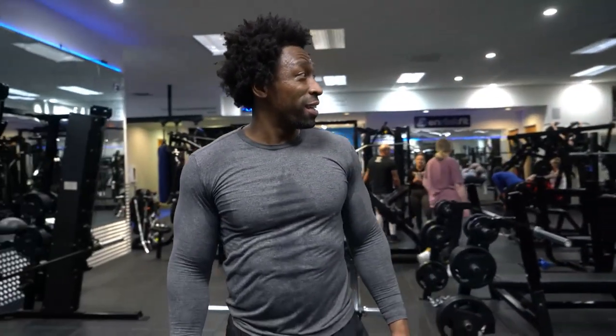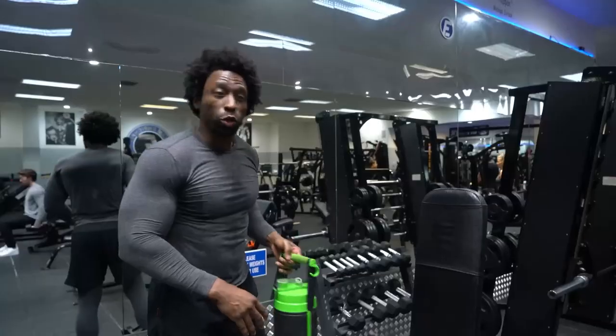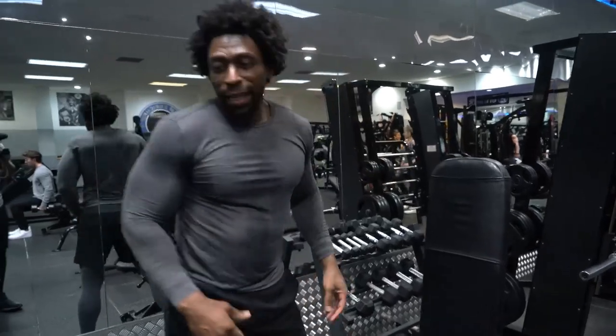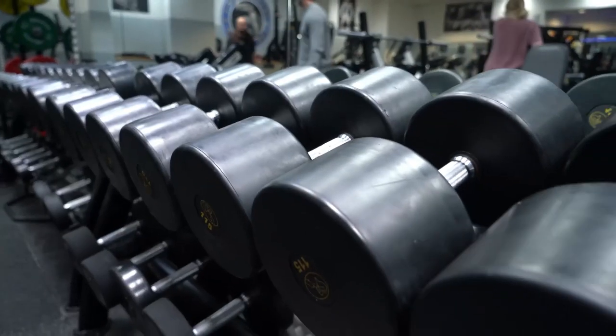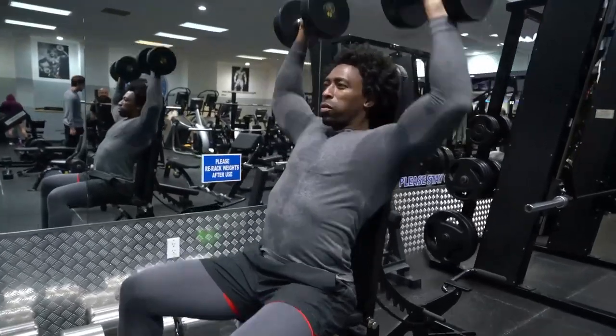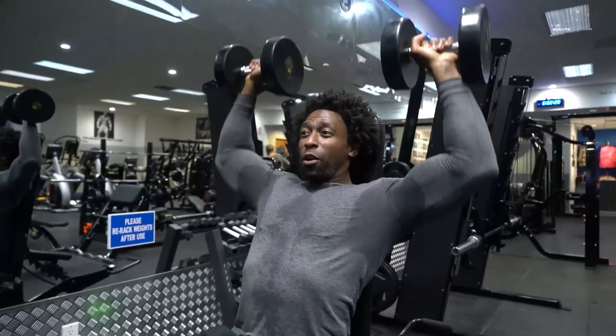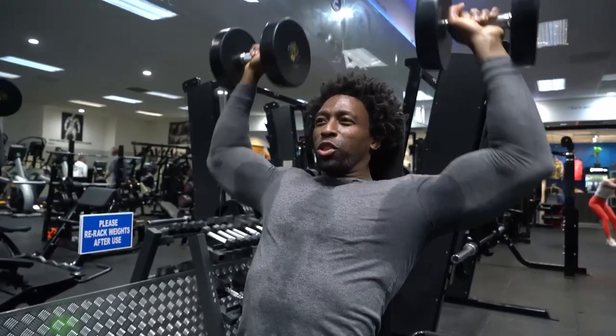Hit the shoulders right here, and I've got a nice little special surprise for you a little bit later. We're doing high reps today — 20 reps — get those shoulders popped.